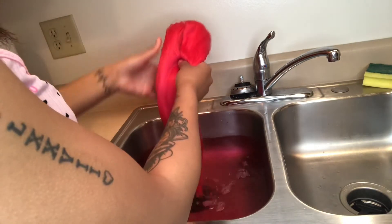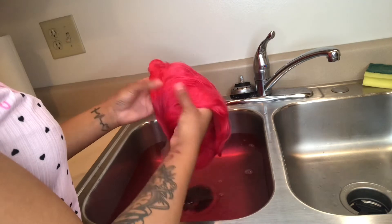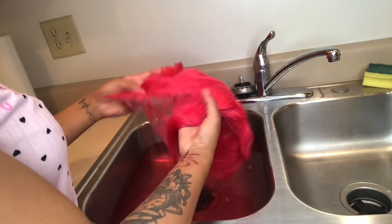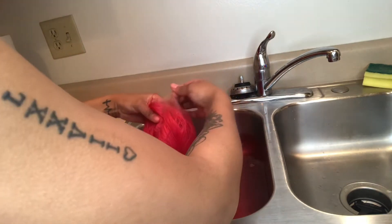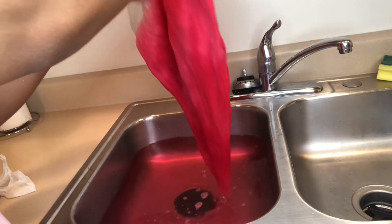20 minutes later — y'all, that color came out so pretty! As y'all can see, I'm looking through the wig just to make sure all the blonde strands are out. I'm going to keep dipping it in the water a few more times just to be on the safe side. You don't want any blonde strands popping out on you out of nowhere.